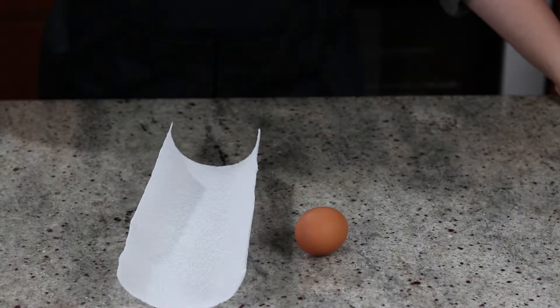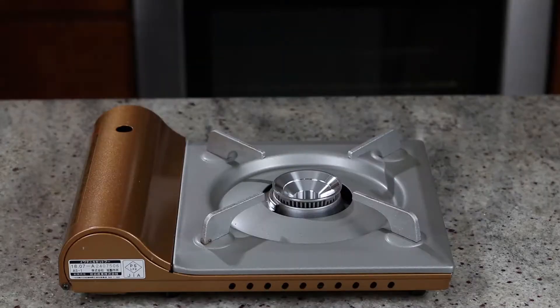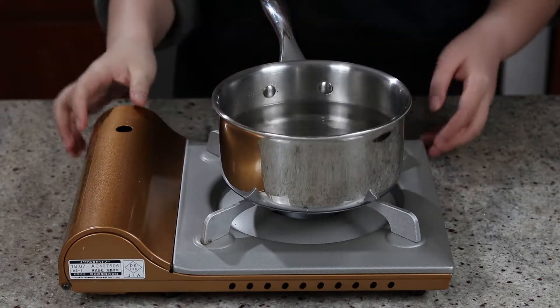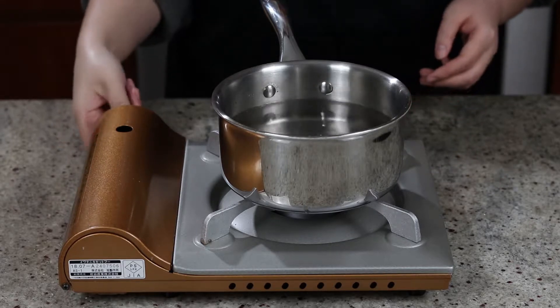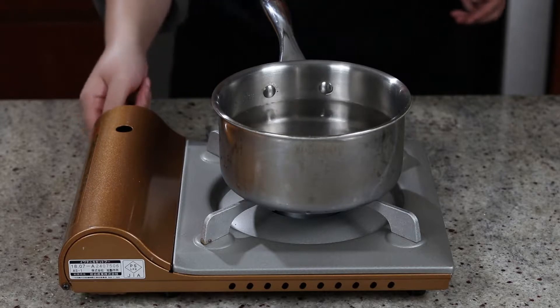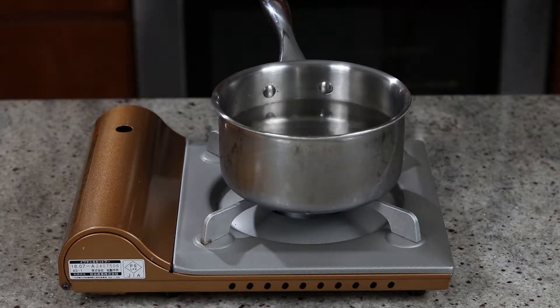Let's start by making an onsen tamago, which translates to hot spring eggs. It's a form of soft boiled eggs with milky egg white and a yolk that holds its shape but remains runny on the inside. Traditionally, hot spring eggs are cooked in the water of hot springs in Japan and served to guests. It pairs really well with Gyudon, so I'm going to teach you how to make it at home.